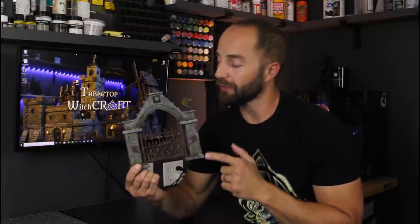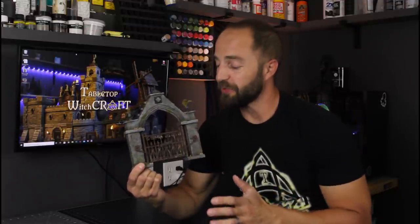Last week we made some graveyard fences with some pieces from MiniatureCrush.com and Noble Knight Games. This week we're going to make a graveyard gate to go along with them. It's fully modular, the top pieces are interchangeable, the gate swings open, the chain comes apart and more. That's this week on Tabletop Witchcraft.